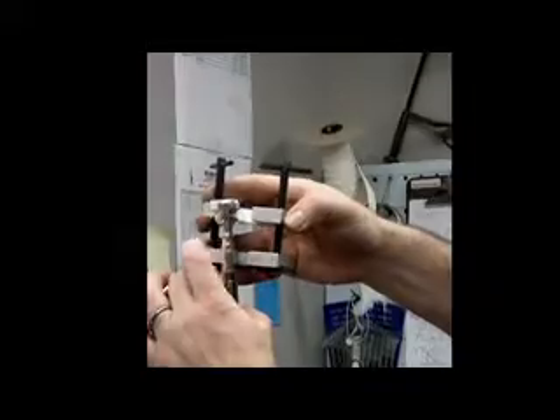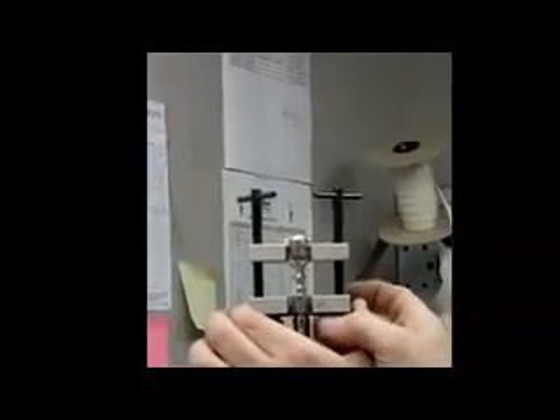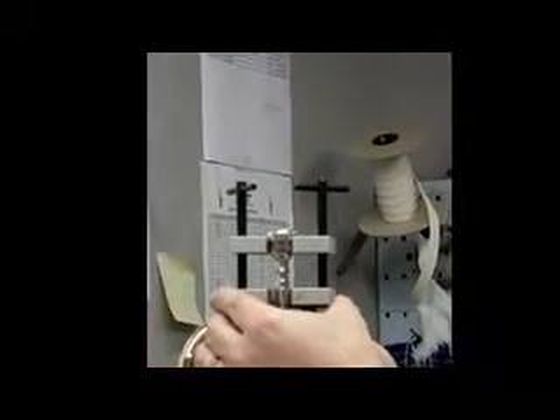There are two arms that are going to go over the receiver, the lip of the receiver. Put those arms snugly up to the mouthpiece, and then tighten down the arm memory locks. Then go back and forth so there's even pressure coming up on both sides of the puller, clockwise.